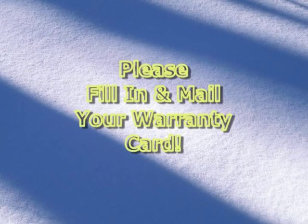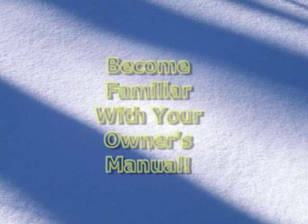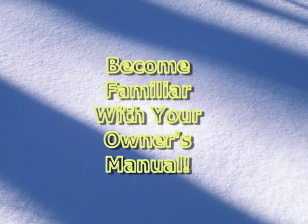After unpacking your machine, take a few moments to complete the warranty card included with your machine and mail it in. Before you begin using the Sidewinder, attach the rubber feet to the bottom of the machine — they can be found in the small drawer underneath the machine. This will reduce vibration and help keep the machine from sliding on the bench top. Also, please read through your owner's manual thoroughly before attempting to use the Sidewinder. This video follows along with the order of the owner's manual; however, the owner's manual has much more detailed information than this video.